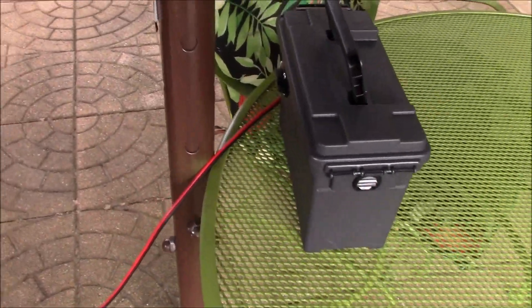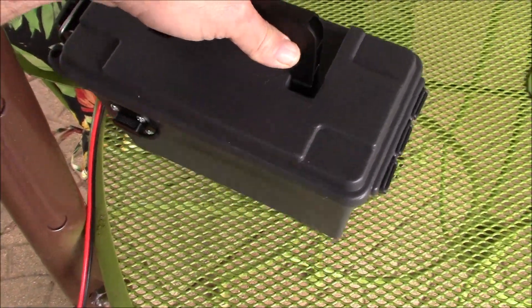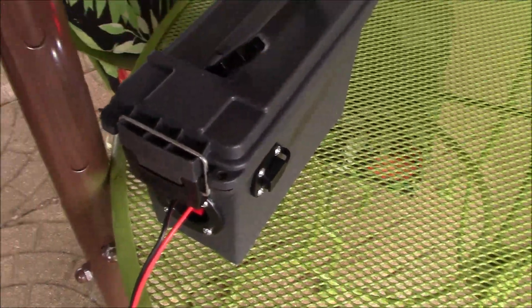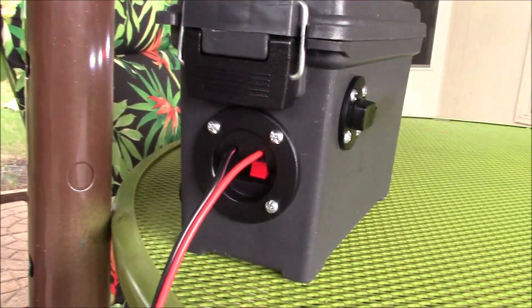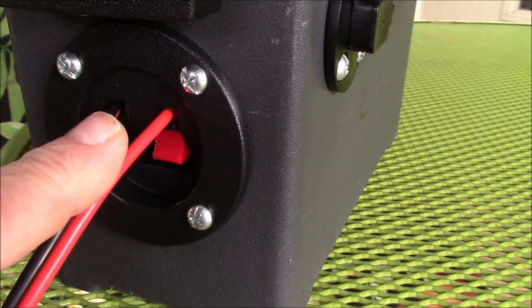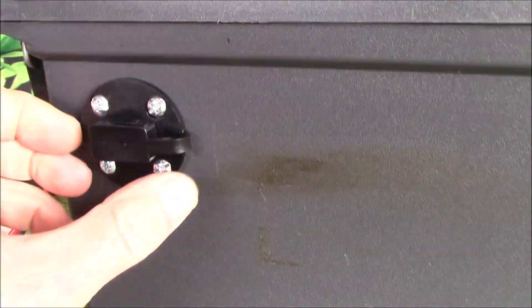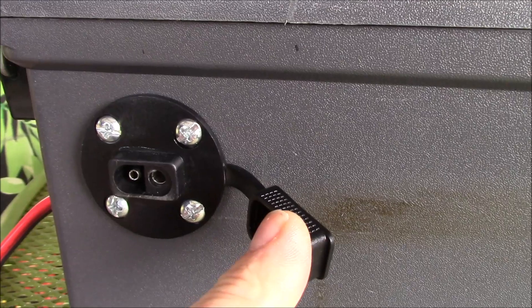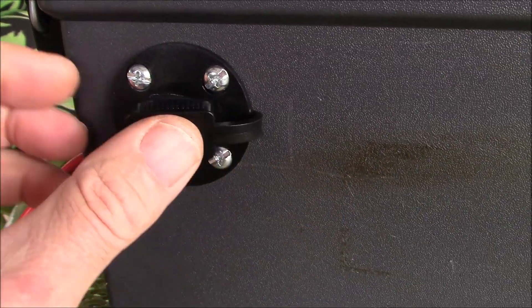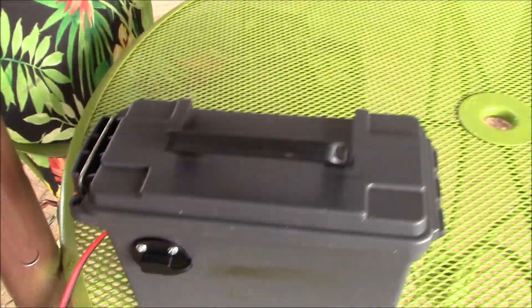A lot of guys use these for their kayaks when they're out fishing — to power their fish finder, charge their phone, and so on. This is a Parts Express speaker terminal cup, good for 12 gauge wire at about 15 amps or so. And this is a Towduck SAE 2-pin connector so you can use your Battery Tender Junior trickle charger to maintain the battery.